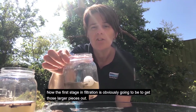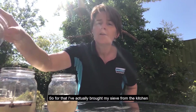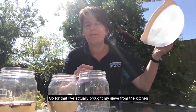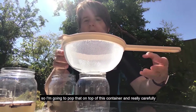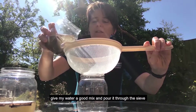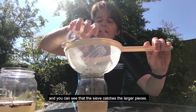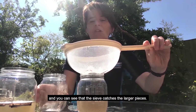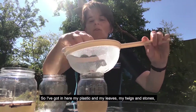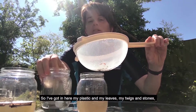Now the first stage in the filtration is obviously going to be to get those larger pieces out. So for that, I've actually brought my sieve from the kitchen. I'm going to pop that on top of this container and really carefully give my water a good mix and pour it through the sieve. And you can see that the sieve catches the larger pieces — I've got in here my plastic and my leaves and twigs and stones.